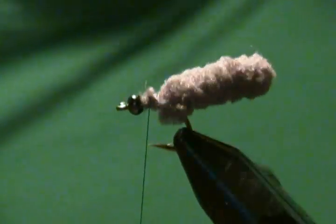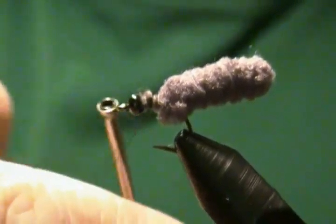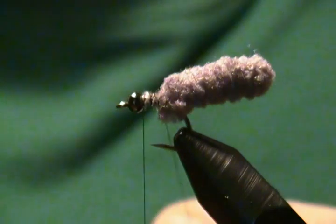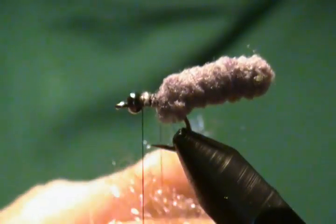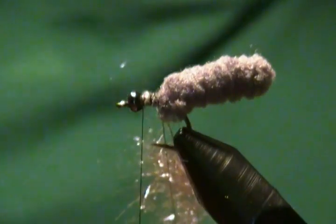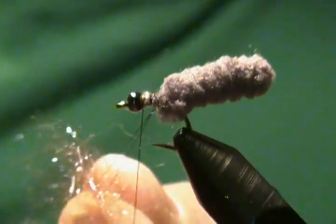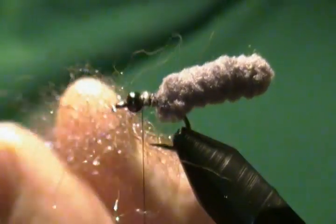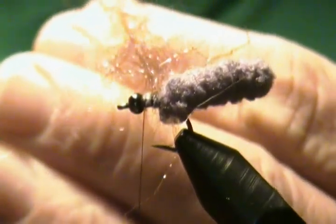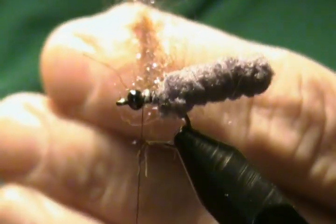Now I'm going to make a dubbing loop. I'll put a little bit of Ice Dub on the front of it, wrap back on the loop a couple turns, and find that down good. Then we're going to wrap forward to behind the bead and make a dubbing loop. Put our Ice Dub in between the loop, grab my dubbing spinner, hook that on the loop just like so, and get that incorporated in between the loop.